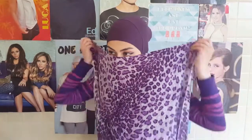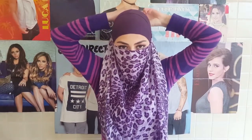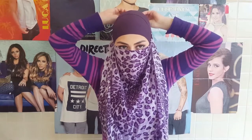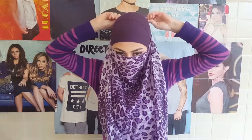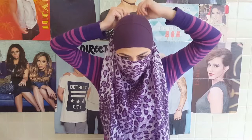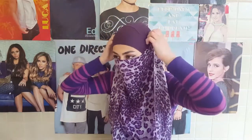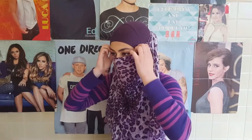For the second style you are going to take your scarf and basically just tie it on the back of your head. And after you are done with tying your scarf, again, took me forever, you are going to take your scarf and basically just wrap it around your head like so.